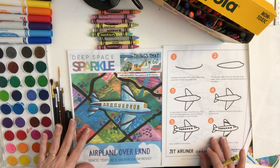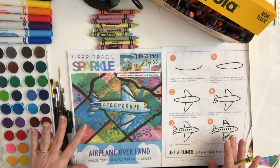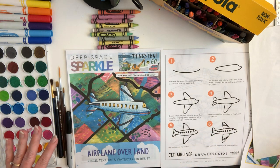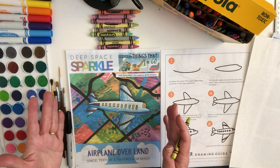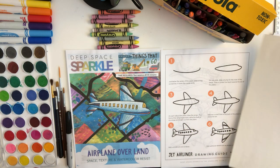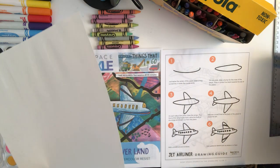Hello art students. Today we are going to start on a project called Airplane Over Land in our virtual art class. This was a lesson developed by Deep Space Sparkle, and I'm just going to get you started — but this is what it will end up looking like. It's an airplane flying over a landscape full of all kinds of different fields, and we're really going to focus today on space, texture, and color.